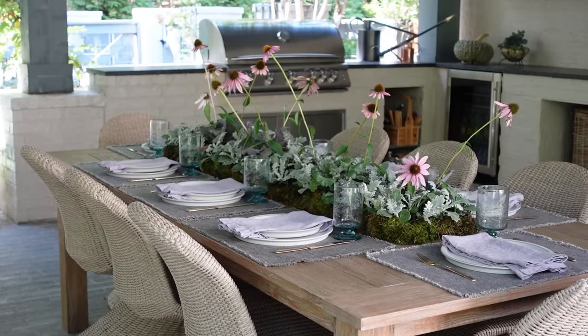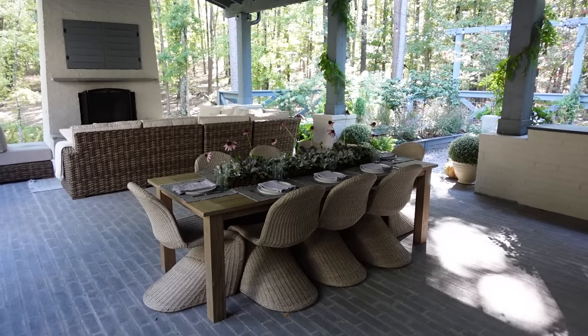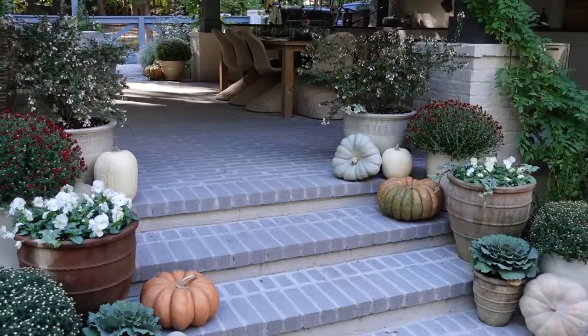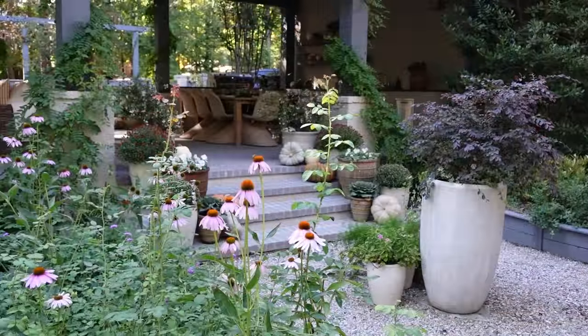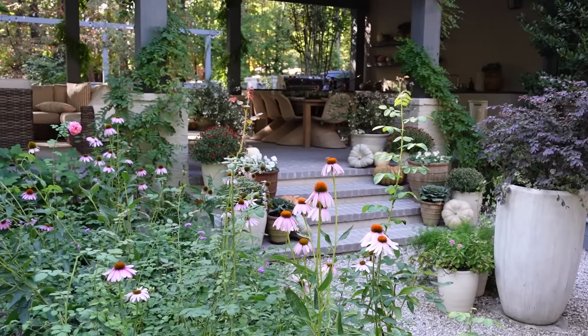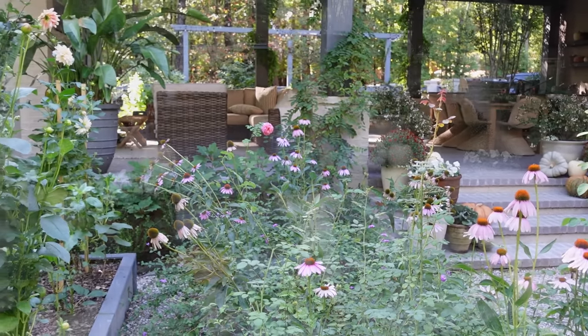Hello design lovers, I'm Ashley Childers and I'm so excited for today's video because I am sharing with you a beautiful and easy fall tablescape that you can use this season, as well as taking you on a garden tour. Although it is fall, I have a lot of really beautiful blooming flowers in our garden. Be sure to hit the subscribe button because we drop a new design video every week.